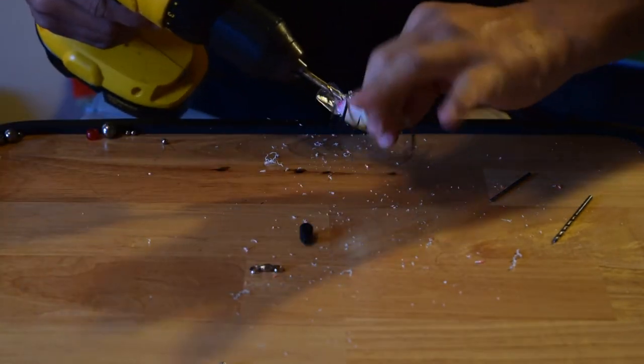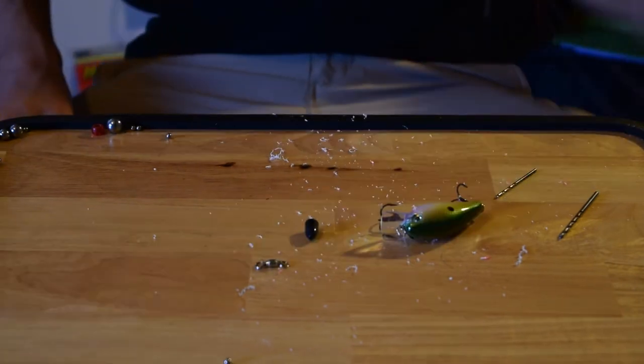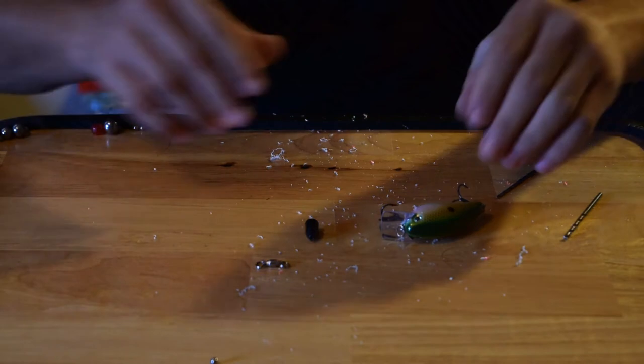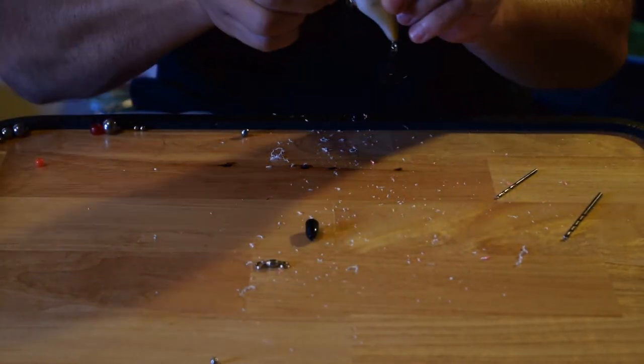Make sure you take off the hooks before you do this. After stabbing myself with the hook and the drill bit, I got a band-aid — I'm all good. Now what you want to do after you drill your hole, and not stab yourself, is go ahead and put your BBs inside the hole.